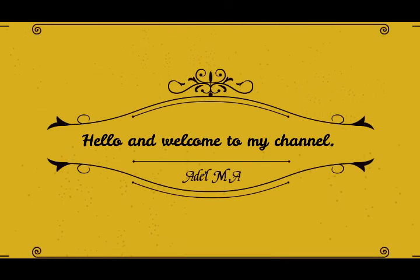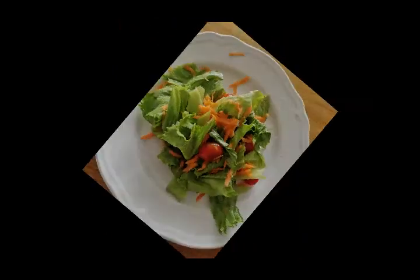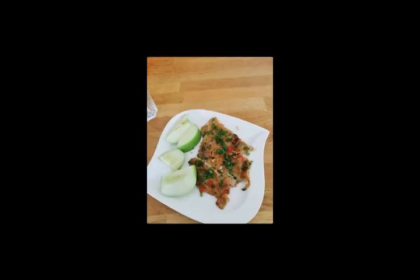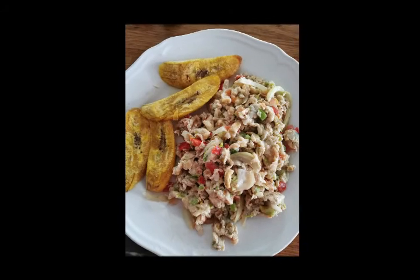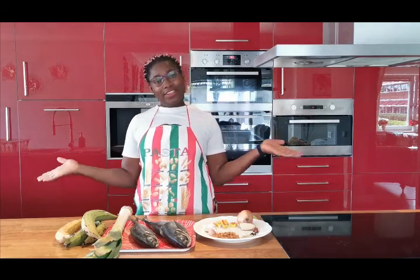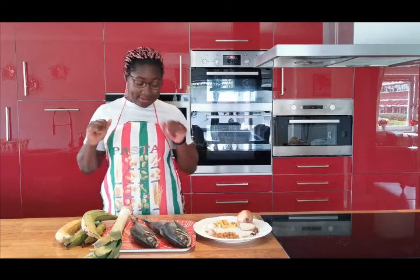Welcome back to my channel. It's me, your girl, your favorite chef. So today I'm going to show you guys this good recipe — how I grill my fish.